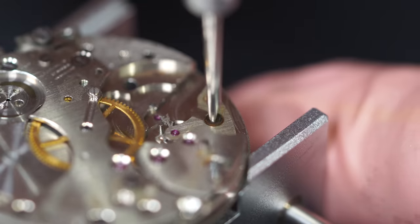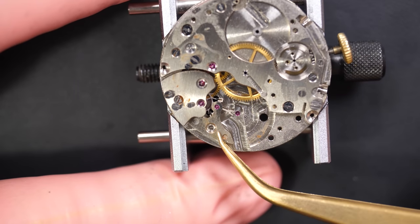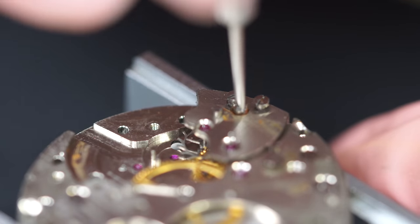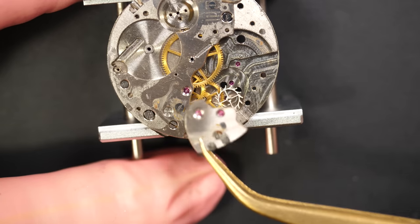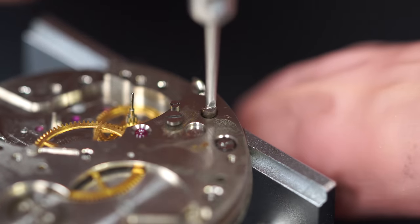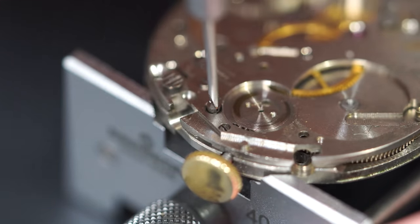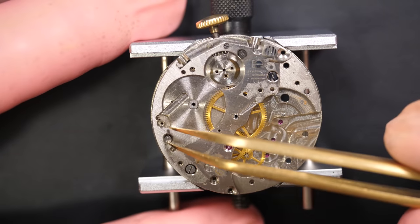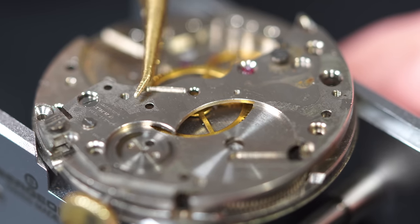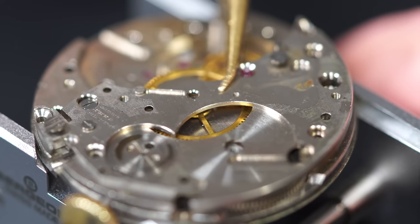You can see some rust as well there on the pallet fork cock - that's very strange. Again rust here on this screw - I'll try to remove as much as possible during the cleaning and screening process. Now we can remove this big plate, which is held in place with three screws, and we should have underneath the rest of the gear train and the barrel assembly, which we'll also disassemble later on.